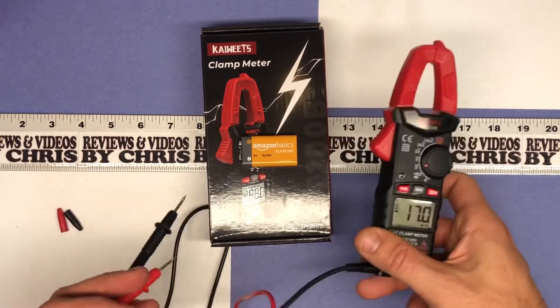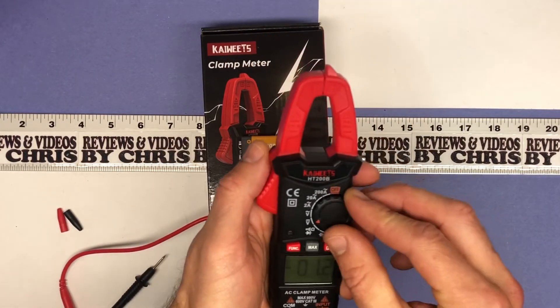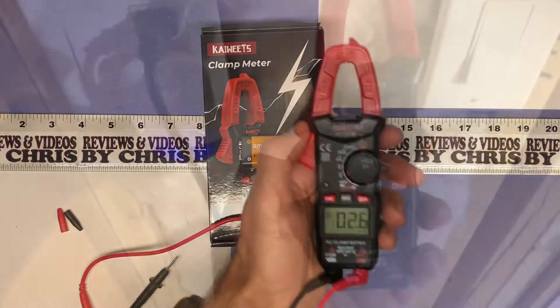So now I'm going to go ahead and turn this off and I'm going to merge these two together. I'll go show you using the actual clamp how we can measure. Thanks again — Kaiweets HT200B.